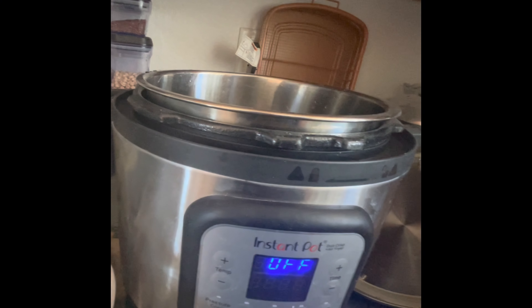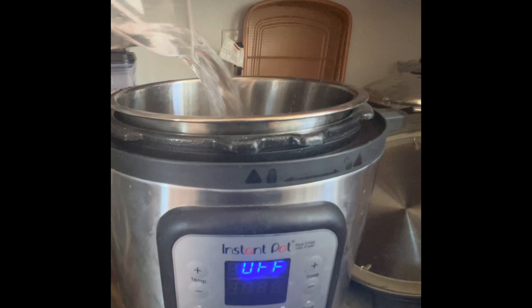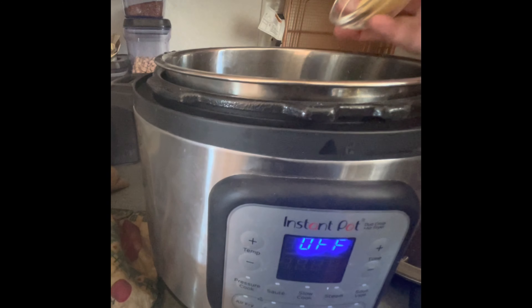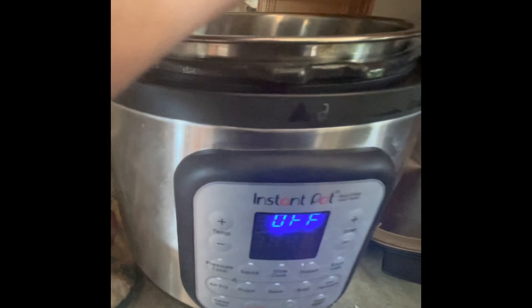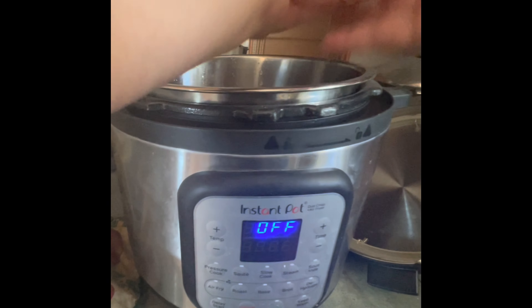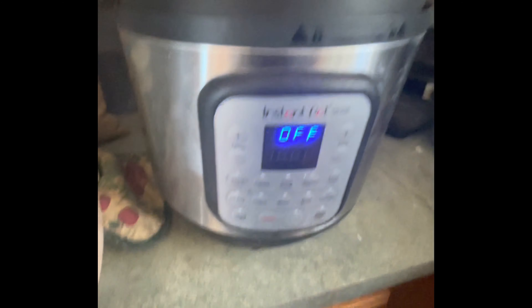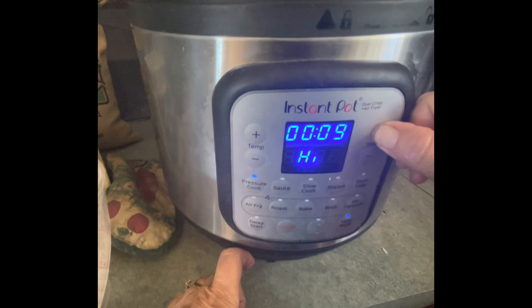We're gonna start off with five cups of water in the bottom of your Instant Pot. I have four whole cloves of garlic, and then we're gonna dump in a corned beef. That is in. We're gonna go ahead and put the lid on, and we're going to set it for pressure cook for one hour on high.